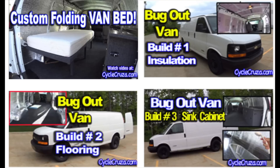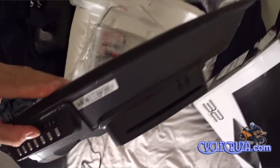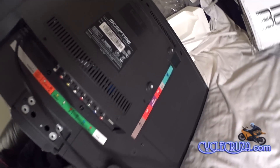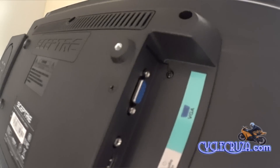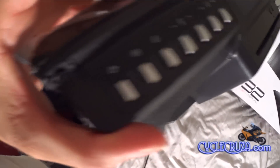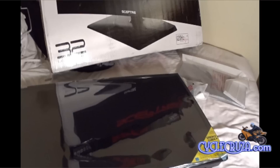So I decided to get the biggest possible TV I could for my van, and I ended up getting this off-brand 32-inch LED TV with a built-in DVD player. The TV is only 2.35 inches thick, so it's ultra thin. It also has a VGA input so I can hook my computer up to it, and it also has a USB port as well.